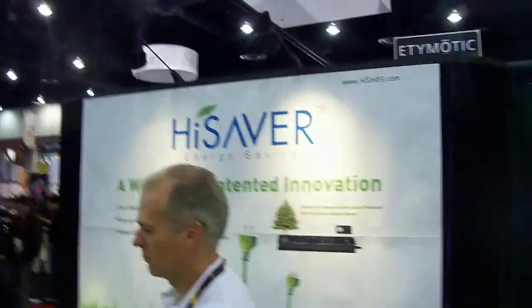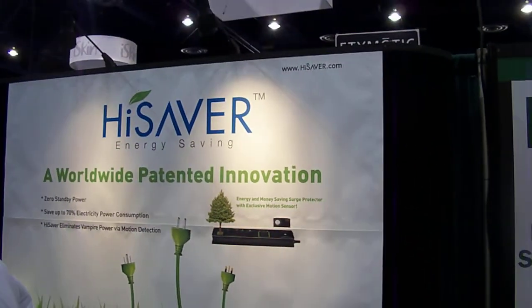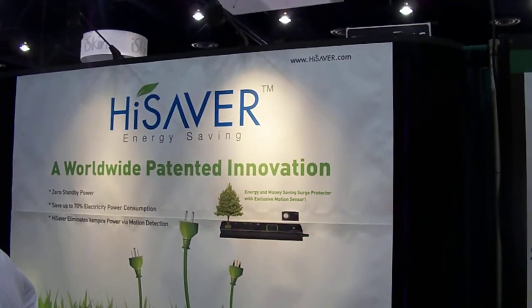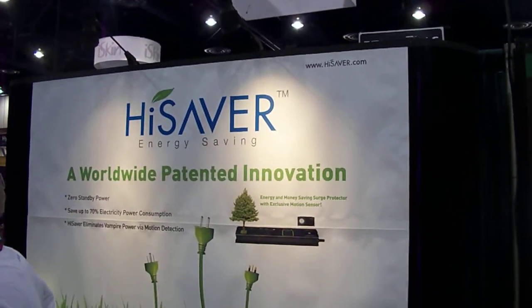The product is HiSaver. It's launching in February. They're working on retail outlets in North America, and it will be available through their website, which is HiSaver — H-I-S-A-V-E-R dot com.